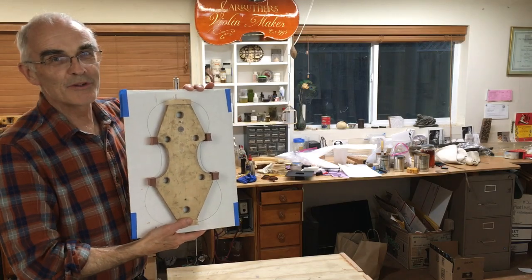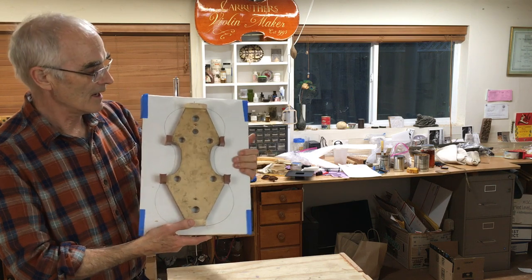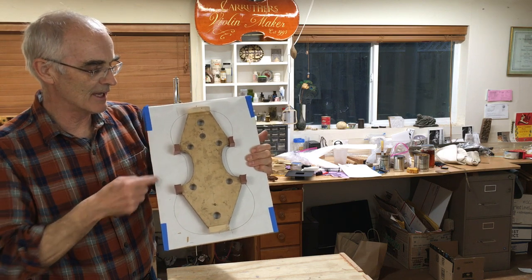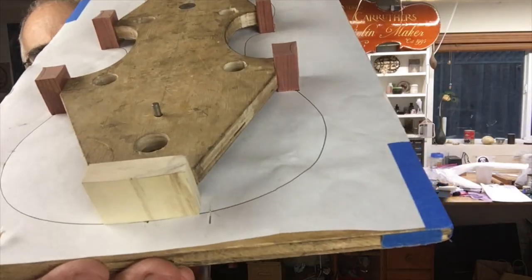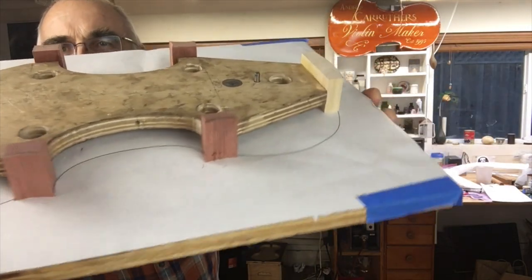Here's my mould with the blocks glued on, trimmed, and ready for me to stick on the ribs. I haven't trimmed back the corner blocks on the outsides yet — that's going to happen after I fit the C-bout ribs and glue those in place, and then I'll trim the block and the rib all at the same time. I'll tell you more about that in the next video.